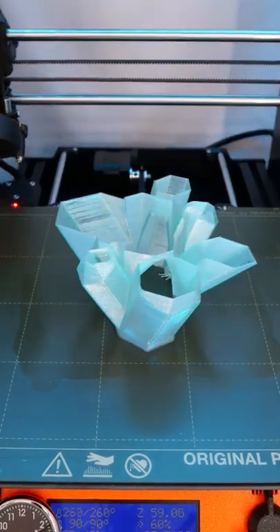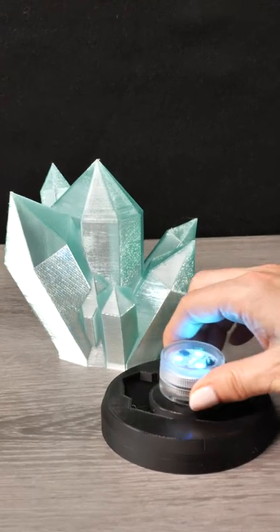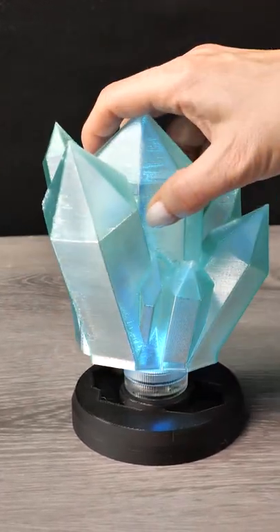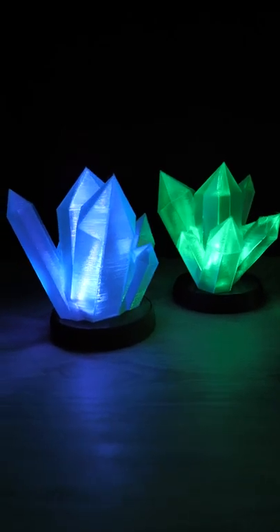Then I had to print the Glowing Crystal Lamp by Aurodin, which has a base for a tea light candle or you can wire it up. A friend saw this and asked if she could have it, so I got to print two. I really love this filament — check it out!